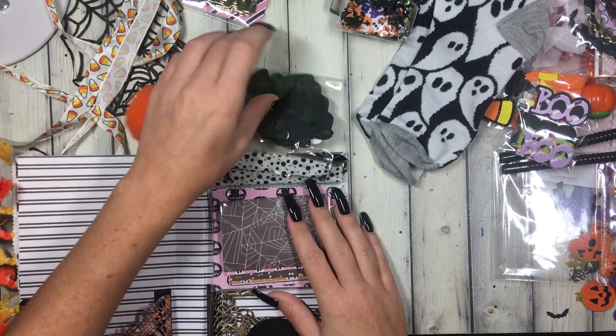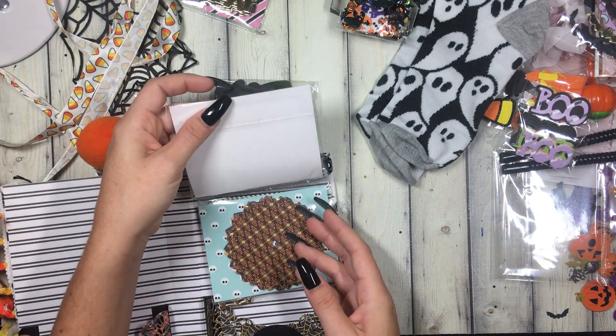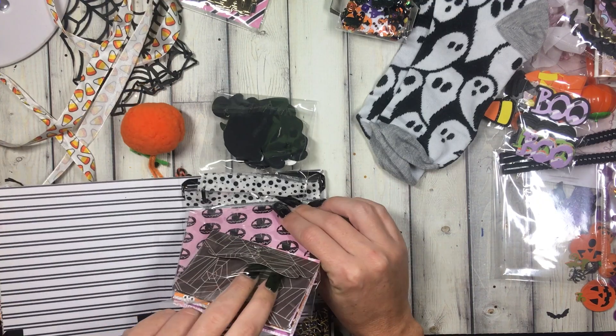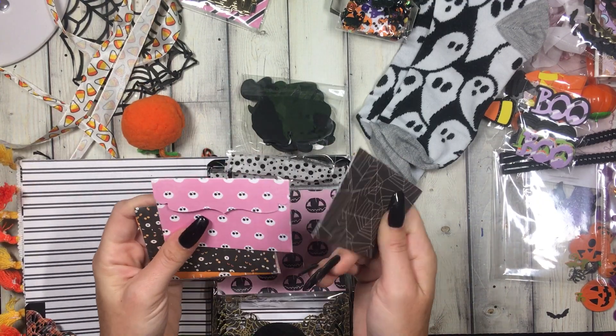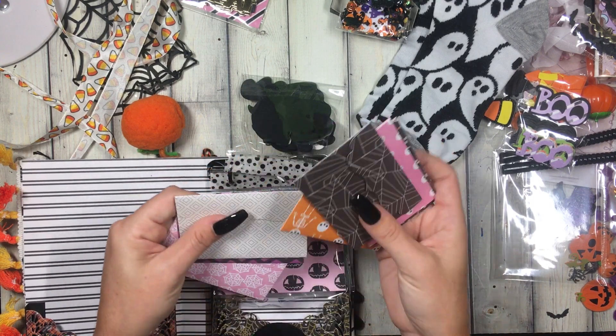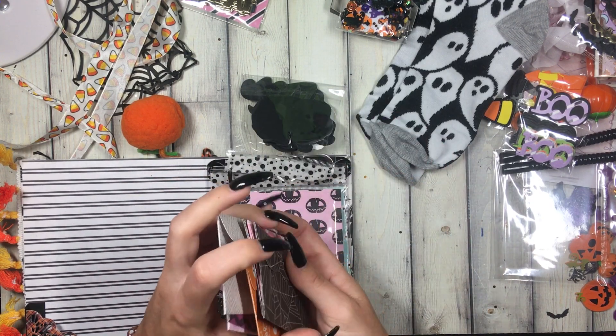And then she made me some more of those little gift card holders but in these cute Halloween patterns — eyeballs, skullies, purples, pinks!